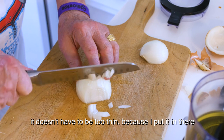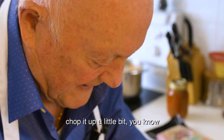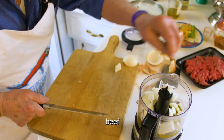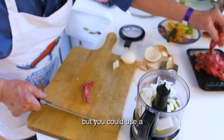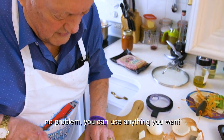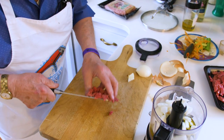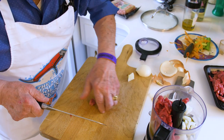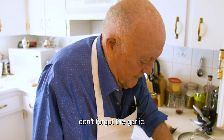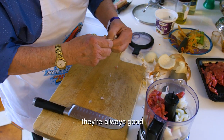I don't have to cut it too thin because I put it in the blender — chop it up a little bit. Now, beef. That's a stir-fried beef, but you can use a sausage if you want, no problem. You can use anything you want. Garlic — don't forget the garlic. When you got garlic cooking with onion, it smells perfect, it's all good.